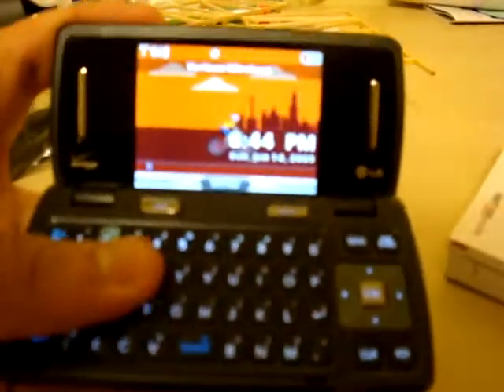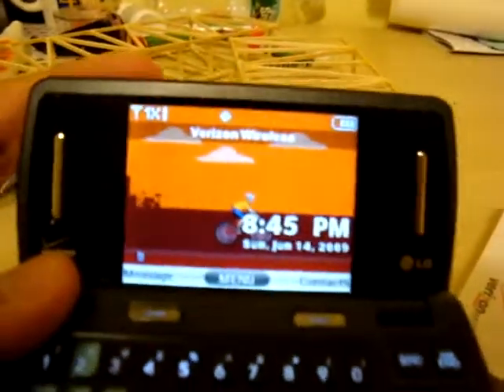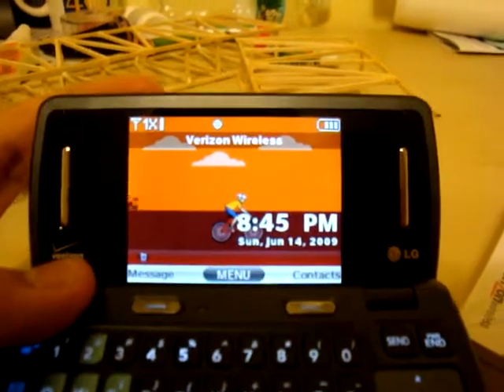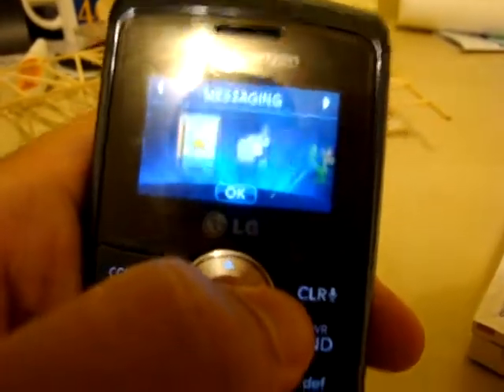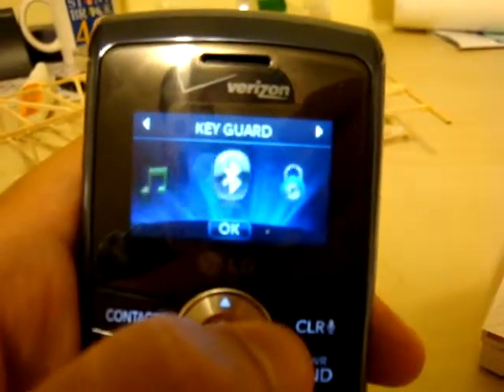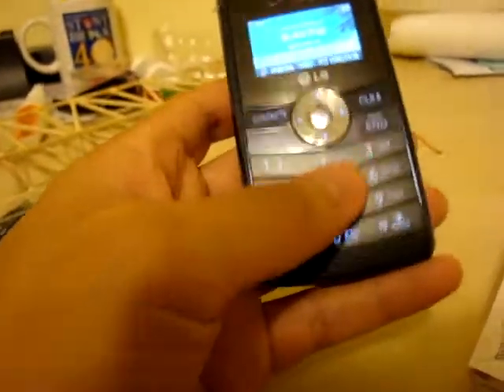There's a favorites button, a messaging button, and everything seems really good. I played one of the default ringtones just before I shot this video — it's really really loud. The screen is great — it's a 2.6-inch QVGA display. The external screen is really not too bad either; you can get to calls, texts, music, and pictures from it, so it's pretty impressive.